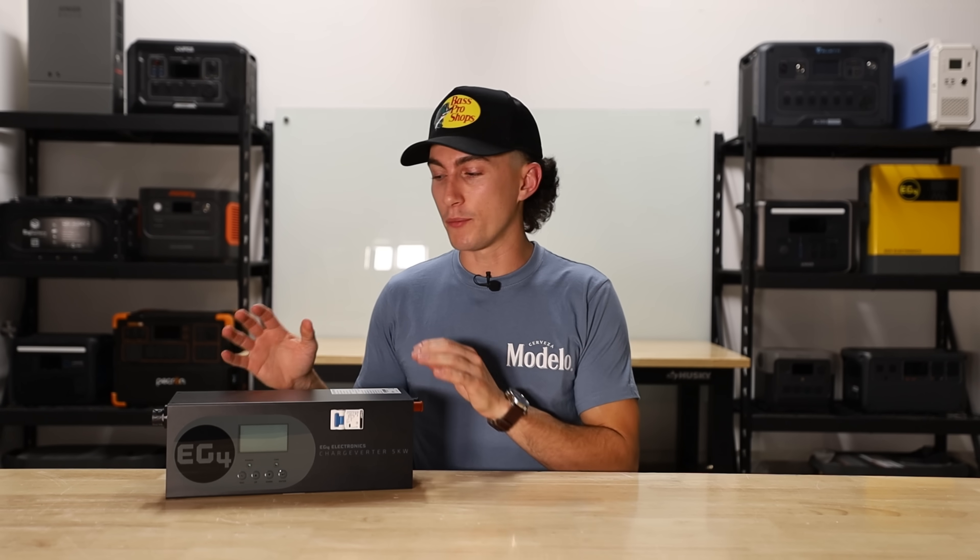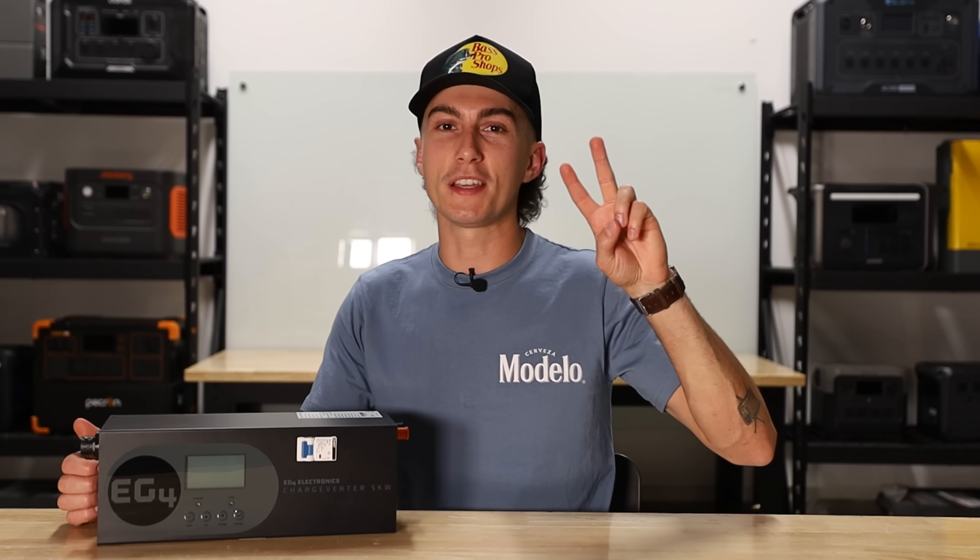I'm going to use the absolute crap out of this thing because we have a ton of batteries here at the lab, and I'm just going to use this to fast charge all of them — not even with a gas generator. But for those of you that already have an existing setup, this might come at a much cheaper cost than upgrading other components, and it might save you a lot of headache and money down the road. For people that already have a system on the go or are in the middle of building one, when this isn't available inside of inverters already, this is kind of a crucial component. You might regret not having this down the road. Thank you guys so much for watching — peace out and stay charged.